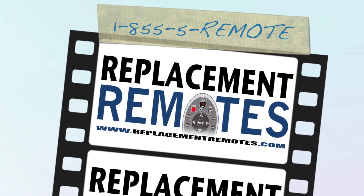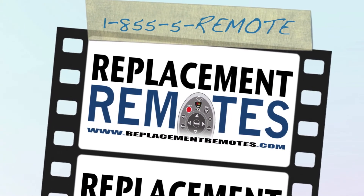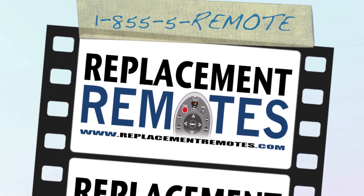ReplacementRemotes.com. If you need a remote control, ReplacementRemotes.com.